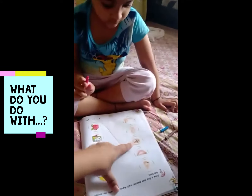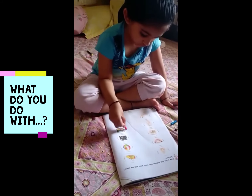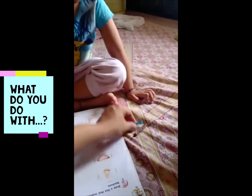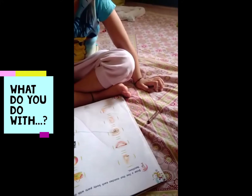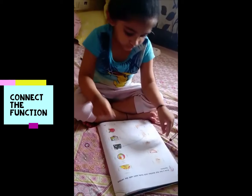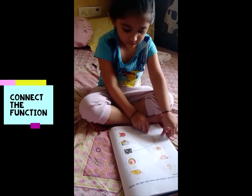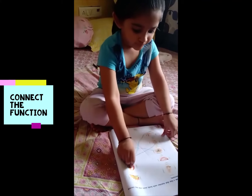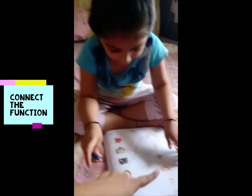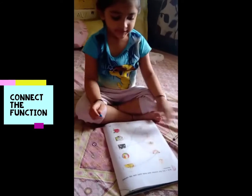What do you do with eyes? Connect with this like this. No. What do you do with your ears? Yes. What do you do with your legs? Super. What do you do with your teeth? Correct. Smile.